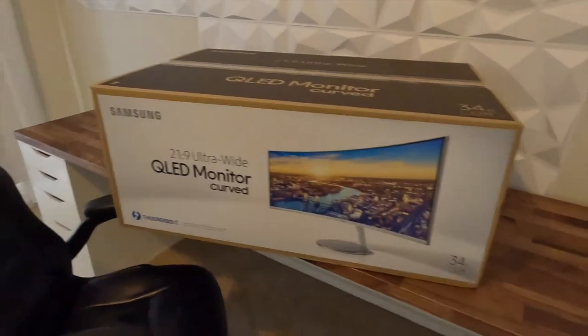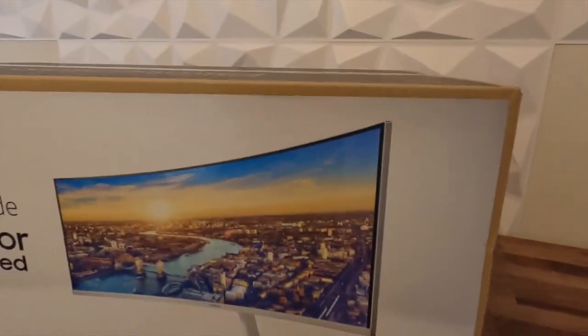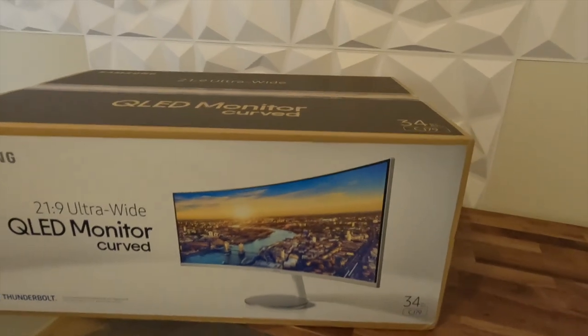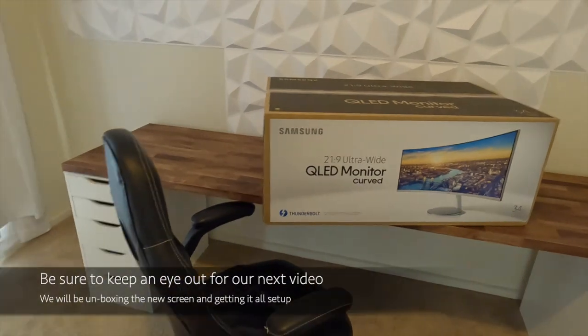Next thing on the list is the screen. We've got the Samsung CJ79, which is a 34-inch ultrawide 2K monitor. Really excited to get this one open — we'll do a bit of an unboxing and start setting it up.